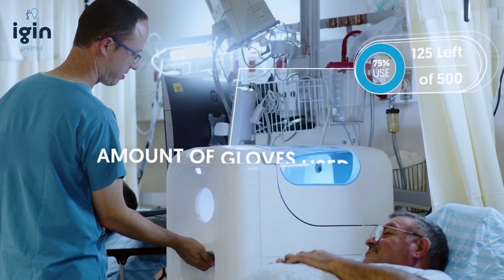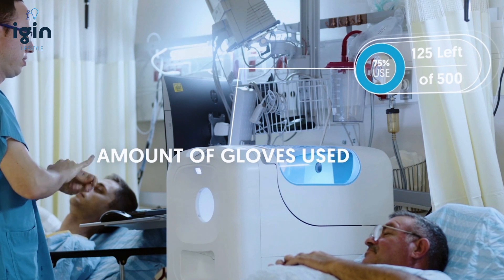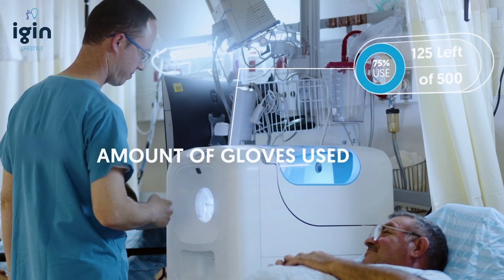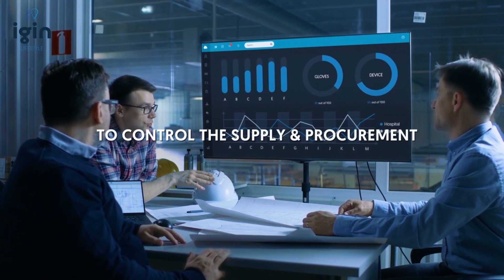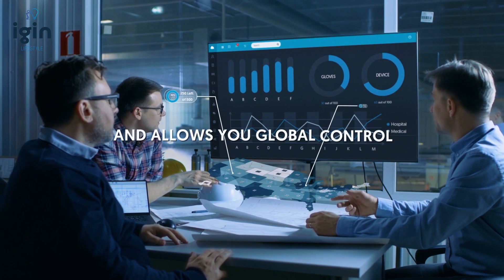iGIN transmits the amount of gloves used directly to our CRM system to control the supply and procurement, and allows you global control.